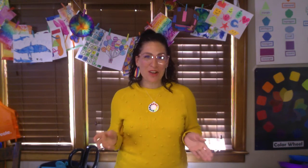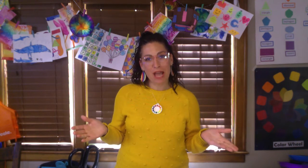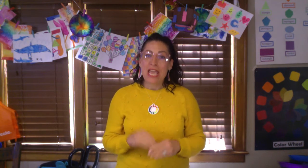Hi artists! This week is all about texture. Today we're finding textures around the house and we're going to use them in our artwork.